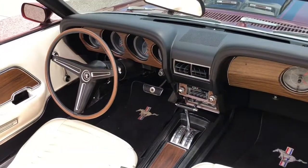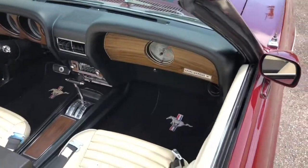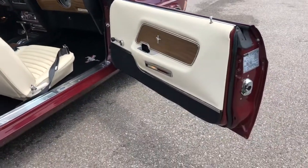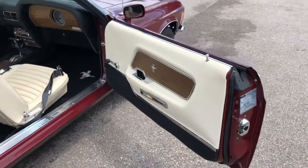Phenomenal condition. Love the wood grain there — the 69s and 70s got the clock there on the dash.